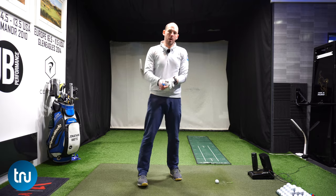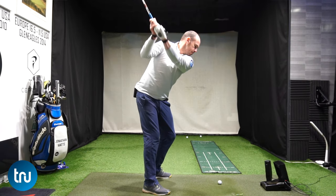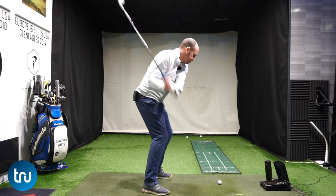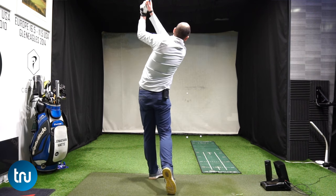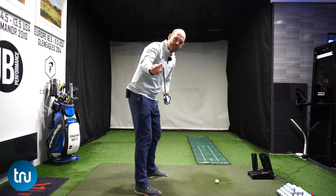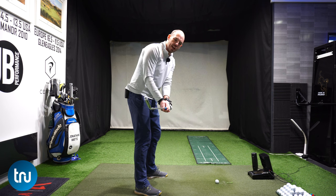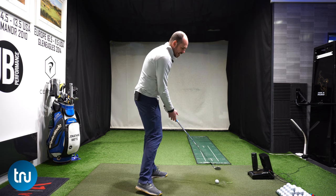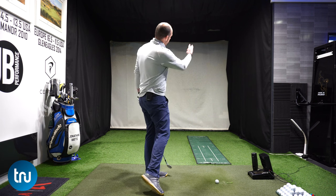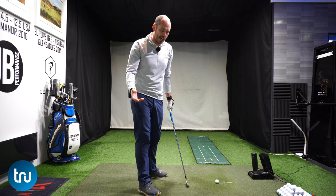Why is this important? It really manages that clubface position. What I see the majority of golfers struggling with is an open clubface — at that last parallel position P6 in the downswing, we tend to see the toe straight up or the clubface pointing more up towards the sky. From there, the likelihood is that a right-handed golfer is going to miss it out to the right of the target — they're going to be pushing it, fading it, slicing it.